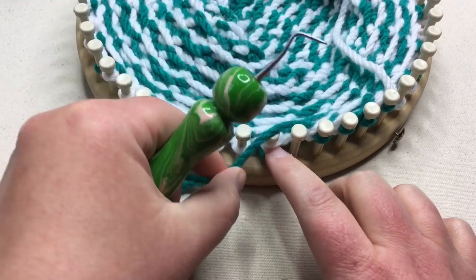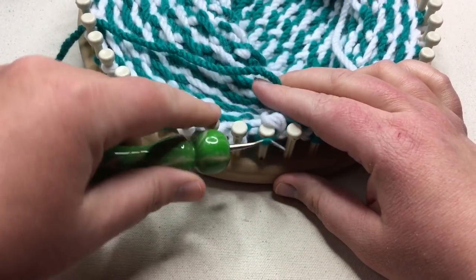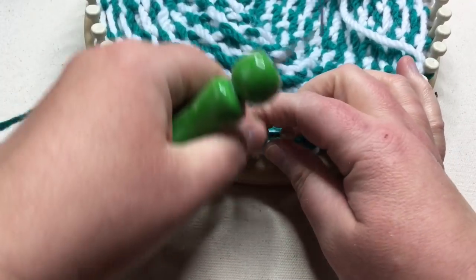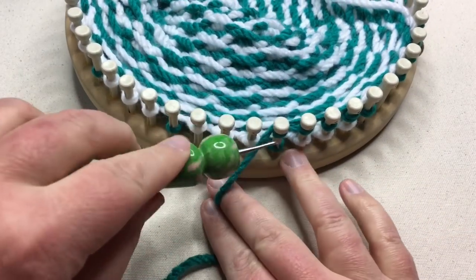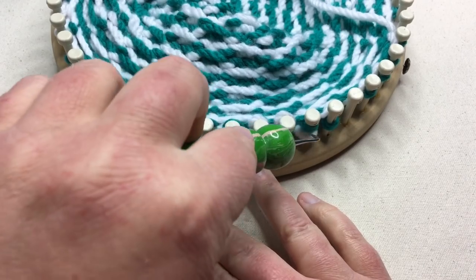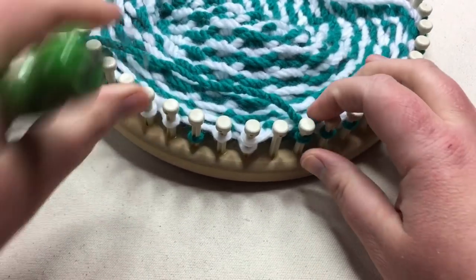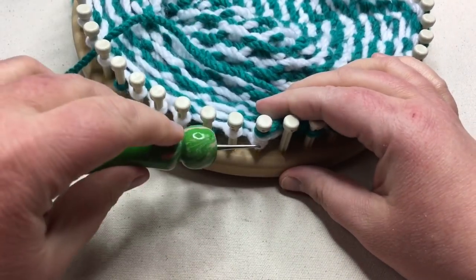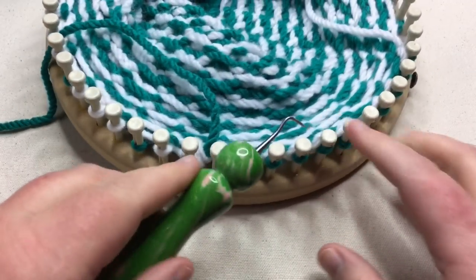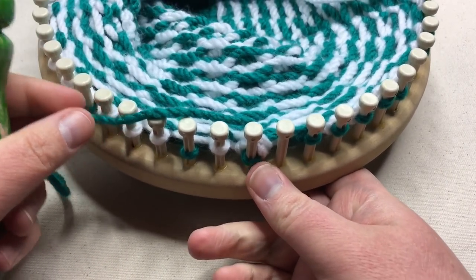Then we're going to knit these two together in whatever stitch you've been doing in your main hat. And then just simply repeat that — knit one, two, three, four, and then move those over and knit two together. Knit four, knit two together for round one. Repeat this around, and then work one more round knitting all stitches except for the skipped ones. Meet me back for the third round.